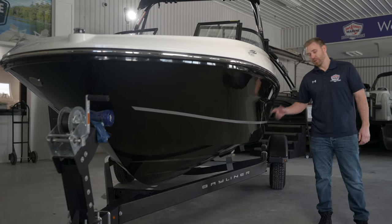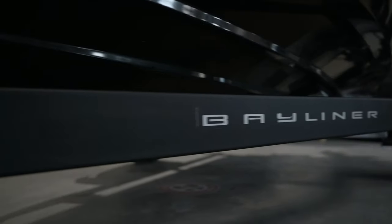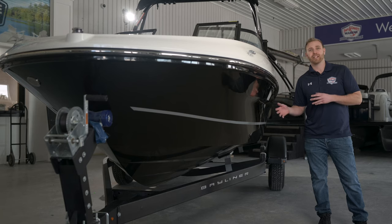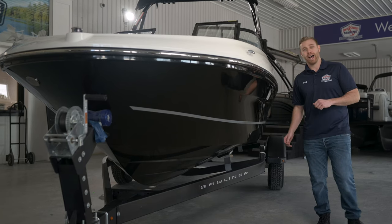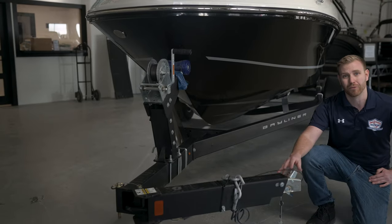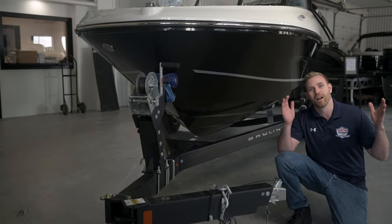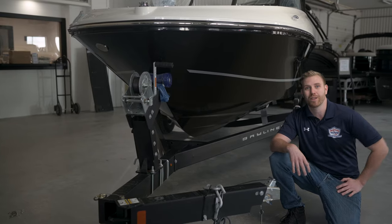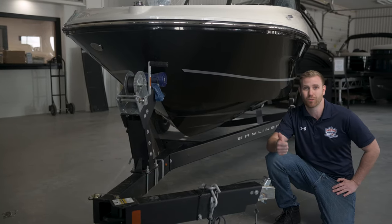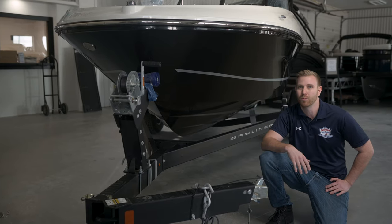Paired with this boat we have a custom match single axle trailer. The single axle trailer makes it great for maneuvering around your property and fitting it into your garage. We also have a swing tongue on the front, which is going to save us a couple of feet, giving us a total storage length of under 23 feet. Our height is under seven feet, making it easy to swing in under most garage doors.